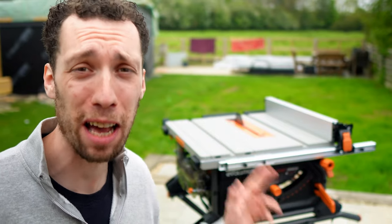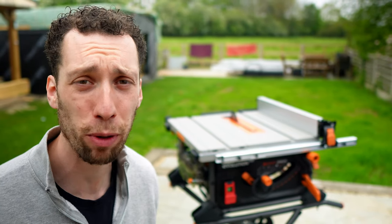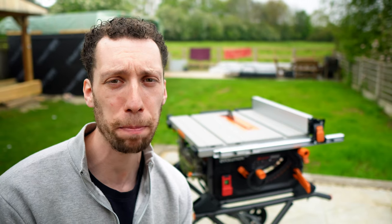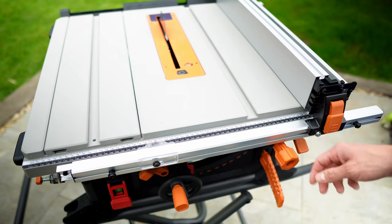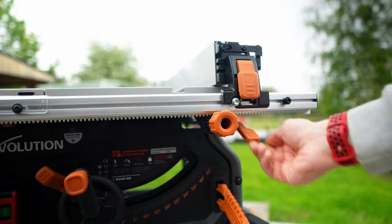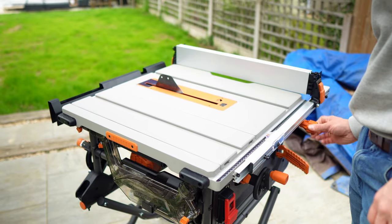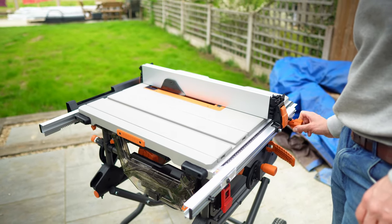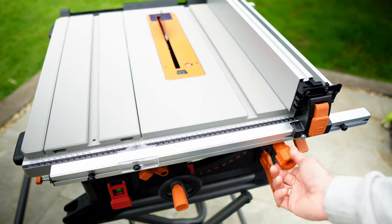Without a doubt the single best improvement between the previous and the new Evolution table saw has got to be the rack and pinion system. Essentially what this means is you can unlock the back and front fence rails at the same time and then using this knob on the front effortlessly change the distance that the fence is from the blade. As far as any fence locking system goes, the rack and pinion system is pretty much universally agreed to be one of the best out there.